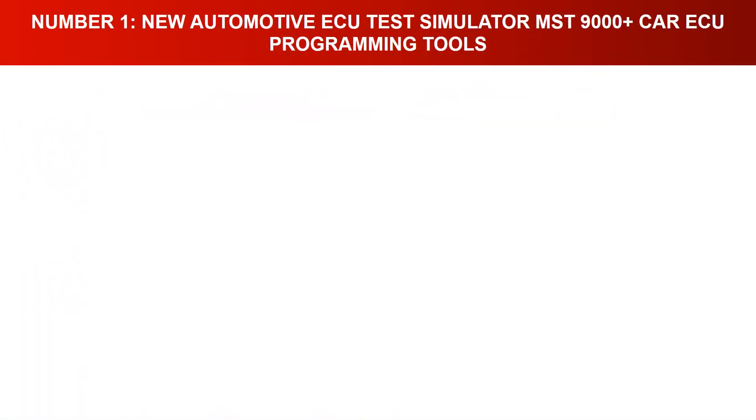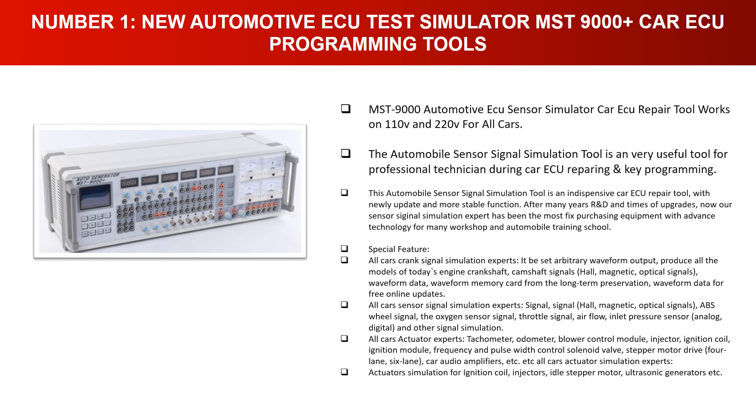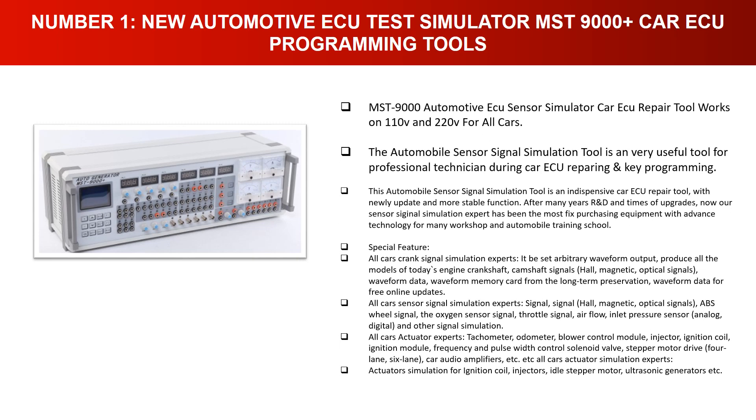Number one: New Automotive ECU Test Simulator MSD 9000, car ECU programming tools. The MSD 9000 automotive ECU sensor simulator car ECU repair tool works on 110V and 220V for all cars. This automobile sensor signal simulation tool is a very useful tool for professional technicians during car ECU repairing and key programming. It is an indispensable car ECU repair tool with newly updated and more stable functions after many years of R&D and upgrades.